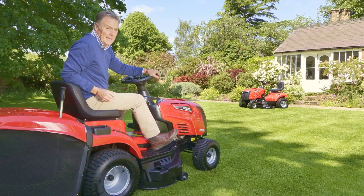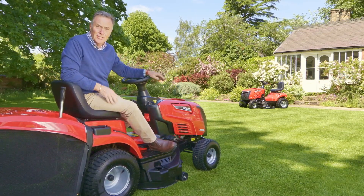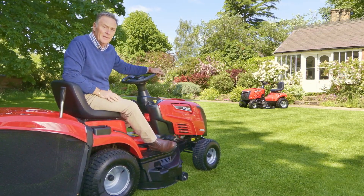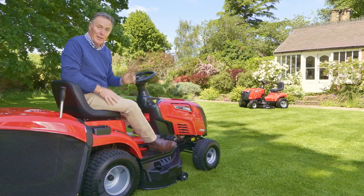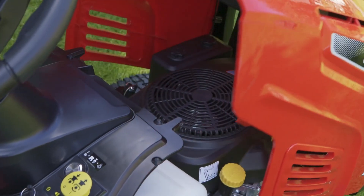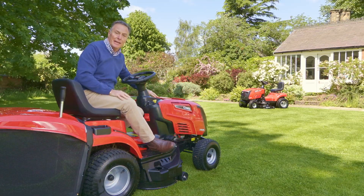There you can see it makes an absolutely wonderful job of cutting the grass. There are lots of heights you can adjust it to — really close or higher if you want — and it's got a great turning circle. You've got plenty of power as well: it's got a Loncin 452cc engine, so loads of power for mowing in all conditions.